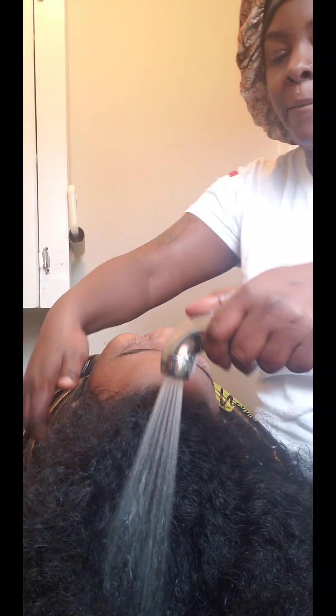Hey guys, welcome back to my channel, and if you're new here, welcome! My name is Fidelis. Don't forget to hit that like button and that subscribe button to keep my videos in rotation. As you can see, I'm going to be using the Rice Water Collection by Mielle to wash my daughter's hair today. I'm a product junkie and I heard some really good things about this collection, so I said let me give it a try.